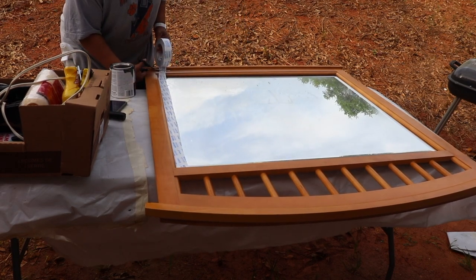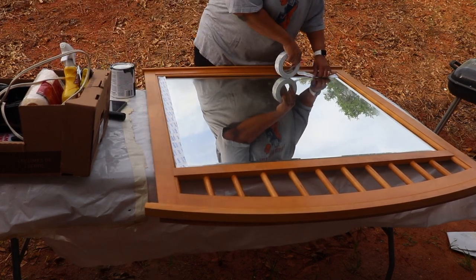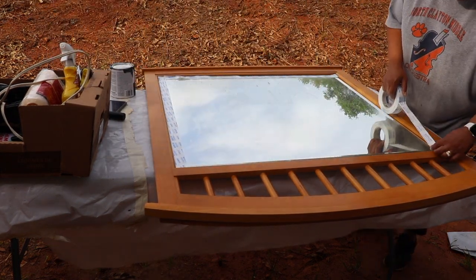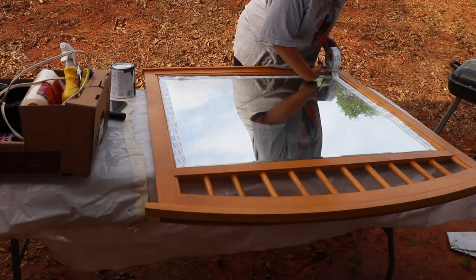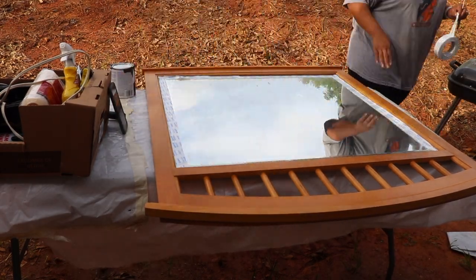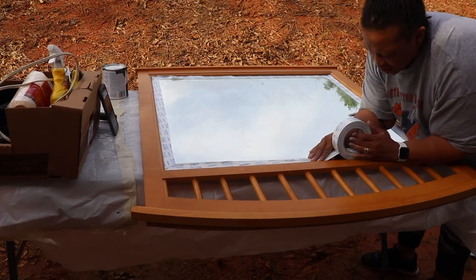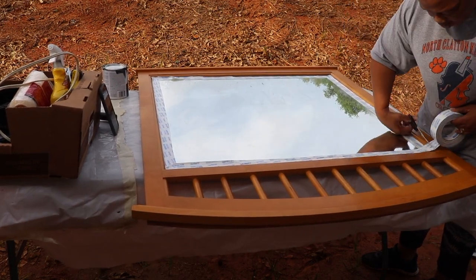This isn't the normal blue painters tape — this is actually a kind that you can also use on brick, stucco, concrete, etc. I bought this kind because I know my husband has a painting project coming up sometime in the near future and I thought it would be useful to him. It worked just fine, I didn't have a problem with it at all.